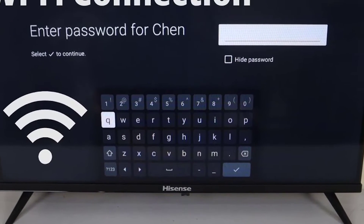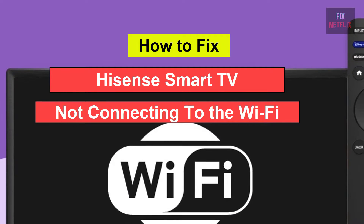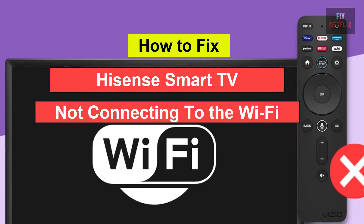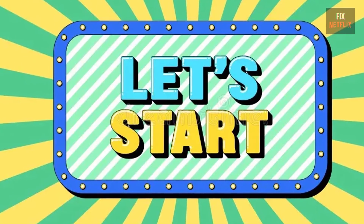Hello everyone. If you're facing the frustrating issue of your smart TV not connecting to the Wi-Fi, you're not alone. There could be several reasons behind this problem, but let's start with the basics.